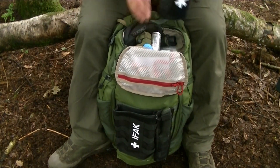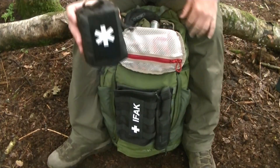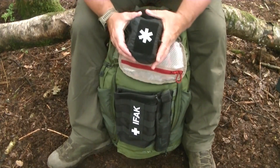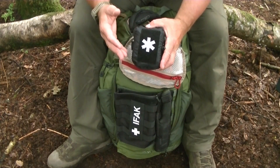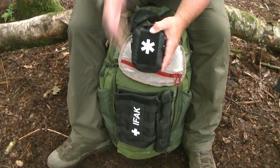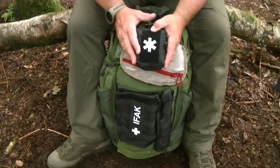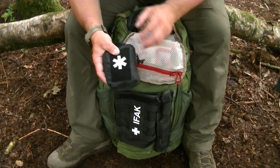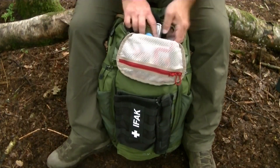Next is my secondary med kit — this covers bumps, grazes, and medication: painkillers, headache tablets, diarrhoea medication. Nothing trauma-related, maybe small cuts and grazes, but nothing life-saving. I've separated this from my primary trauma kit in the IFAC on the outside. I've done a separate video on this so I won't go into too much detail.